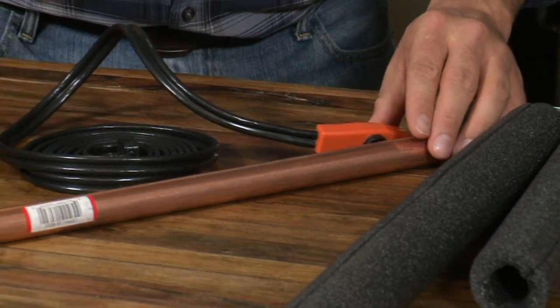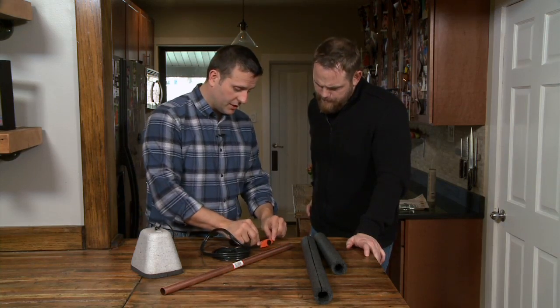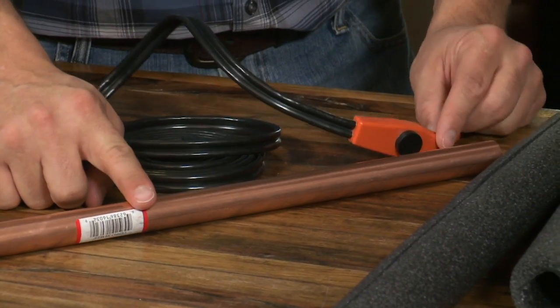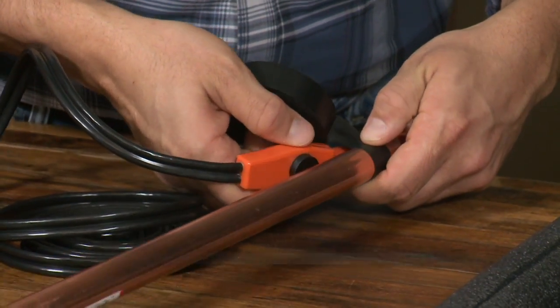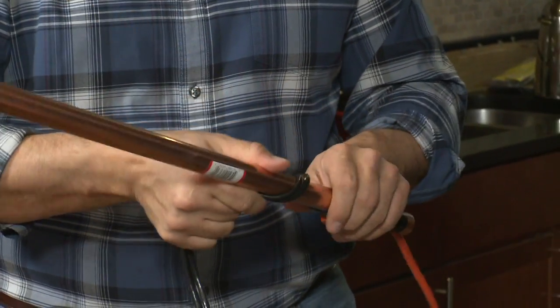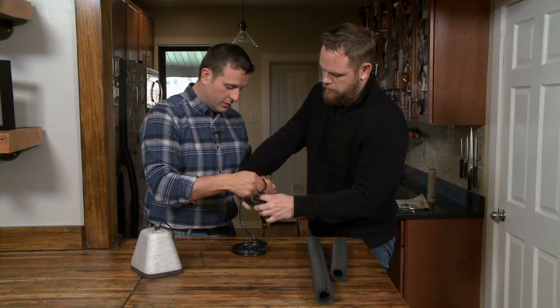We're going to go ahead and tape this cable onto this pipe. This thermostat is going to read whether or not the pipe is near freezing, and if it gets near freezing, it's going to kick on and heat the pipe. Now that we have the thermostat in place, we're just going to wrap the heated cable around the pipe and secure it with electrical tape to hold it in place.